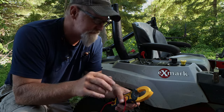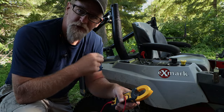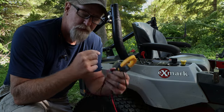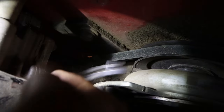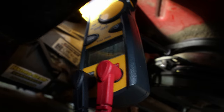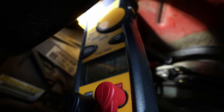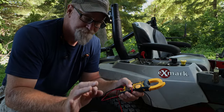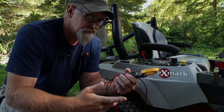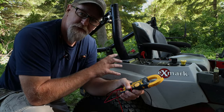Step two: how to determine if your PTO clutch is working properly electrically. I go down there, unplug the wires, and put the meter on ohms. What you're looking for is a range between two and four ohms — mine ohmed out at three, which is perfectly acceptable. So I determined electrically that the PTO clutch is okay.